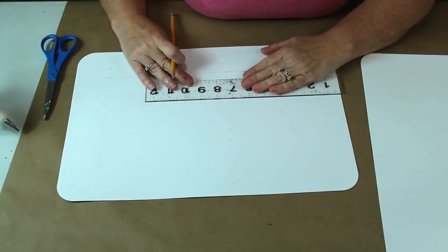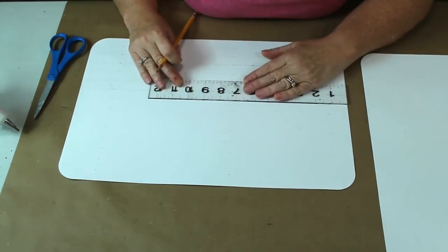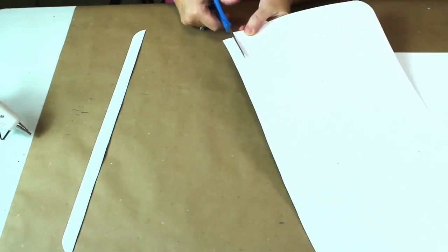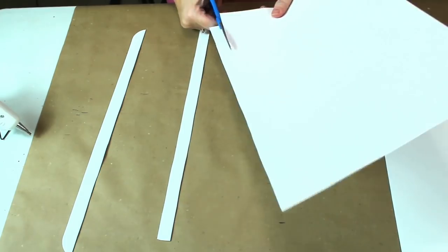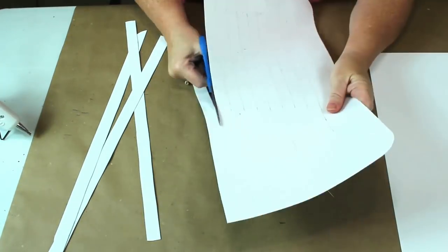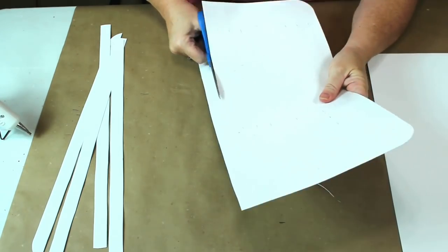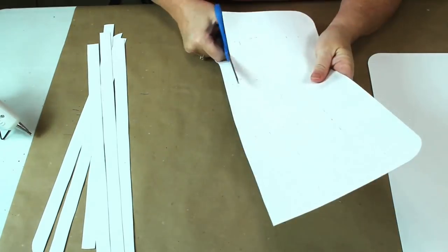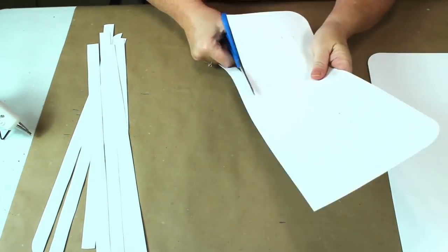I wanted three quarter inch strips, so I took my ruler, marked my placemat, and drew my cut lines. Then I grabbed my scissors and started cutting. I cut up three placemats, but I only ended up using two and maybe a fourth of the third one. These cut very easily with just my cheap scissors.